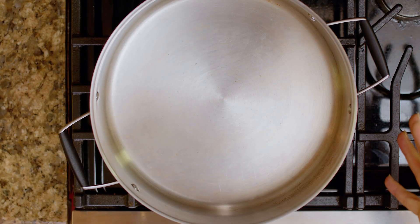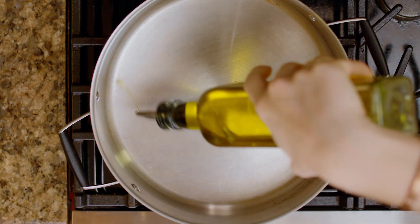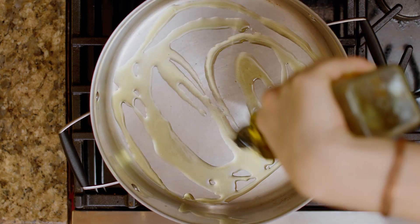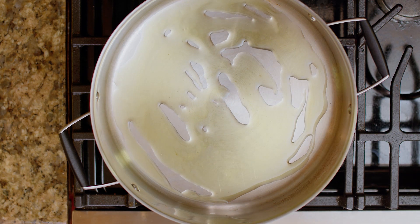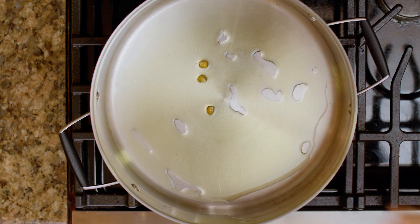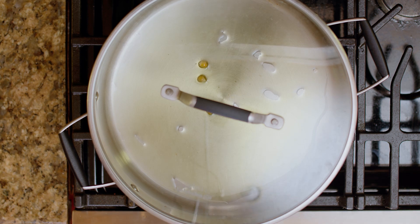We're going to start with our big pot here and turn our flame on to medium high. Now we're just going to cover the bottom of our pan with oil. I'm using olive oil today, but I've used avocado oil in the past — I feel like you could use coconut oil if you wanted to do a curry popcorn. Now I'm just going to throw in a few kernels and put the lid on and wait for them to pop. That's when I'll know the oil is ready.